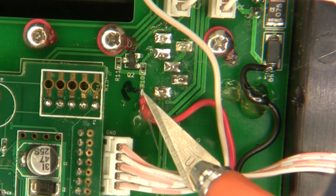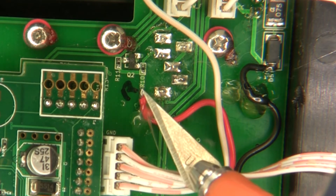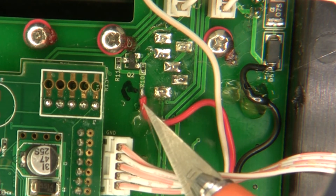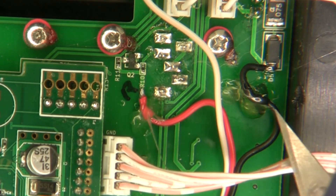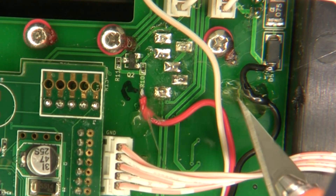Then I soldered a little dab of solder on there, and that made it really easy to connect my red wire right under there. I just put a little hot glue to take any stress off that wire because it's still probably not a great connection. I also added a little bit of hot glue to my black wire over here just in case that wire gets stressed.